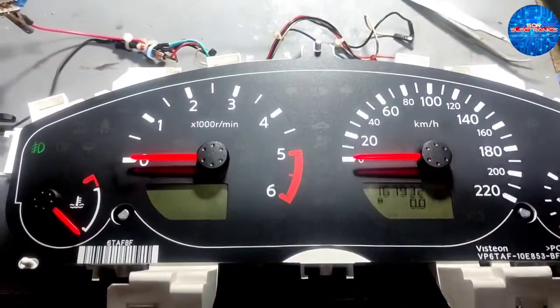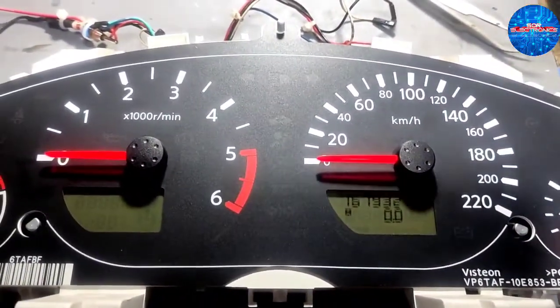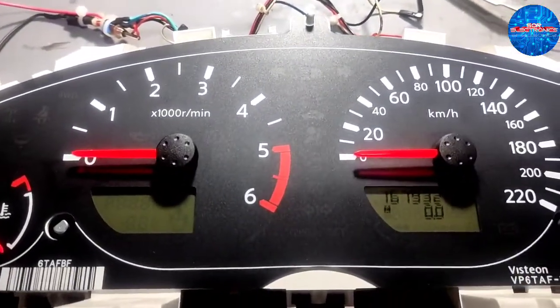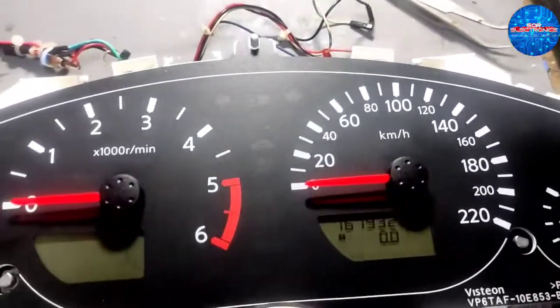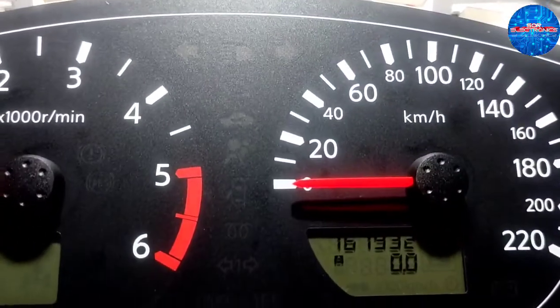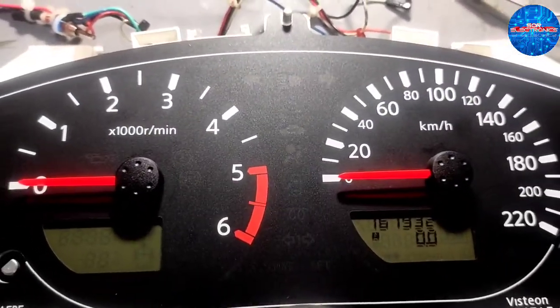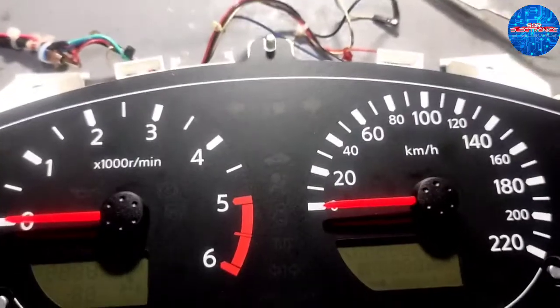Ito na po yung after repair ng cluster gauge ng Nissan Navara. So dati, pag-ignition off natin, wala itong display na to — missing yan, yung pinaka-clock niya, clock and date. Ngayon, meron na.